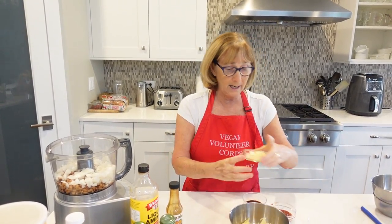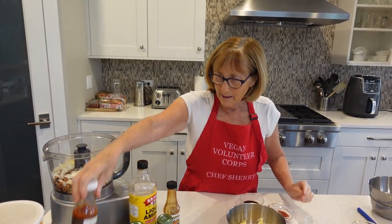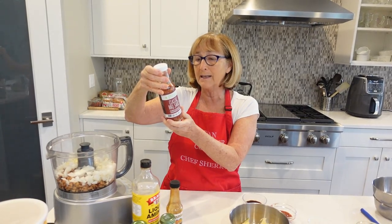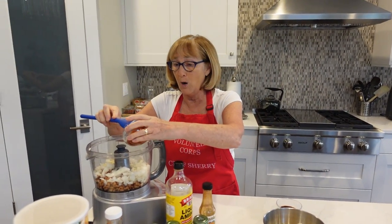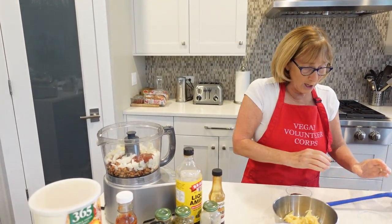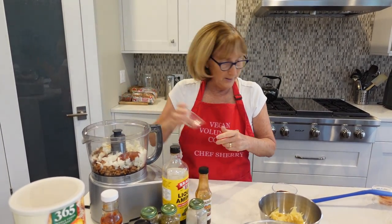We're going to add some garlic — I have four cloves of garlic, and I love garlic, so the more the merrier. Next, we're going to add our barbecue sauce. I'm trying a new one I found at Whole Foods that is organic and unsweetened, so it really has only healthy ingredients and very little sodium. We're going to put a quarter cup of this in. Then we're going to add our spices, which include thyme, smoked paprika, oregano, and onion powder.